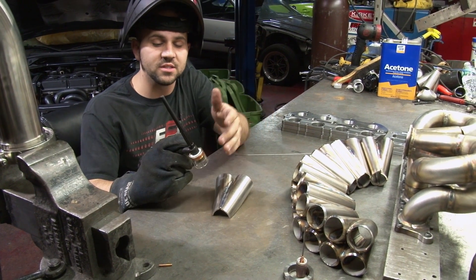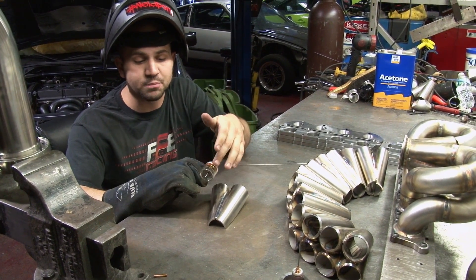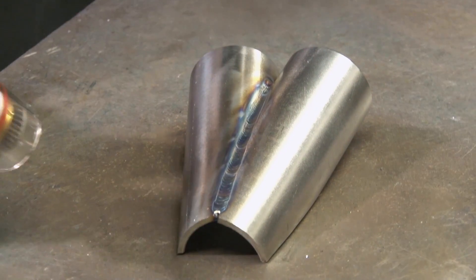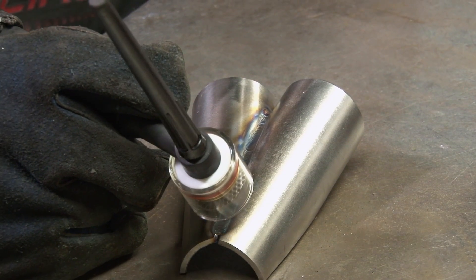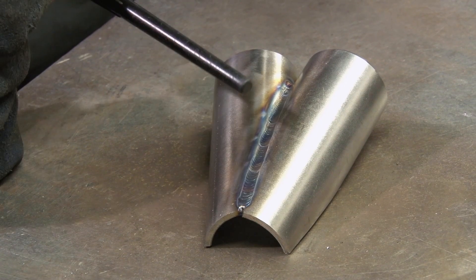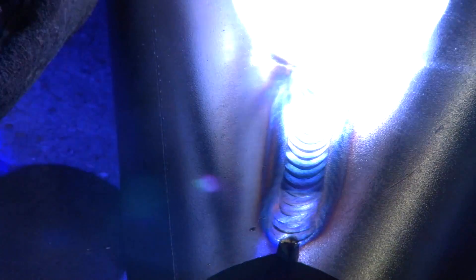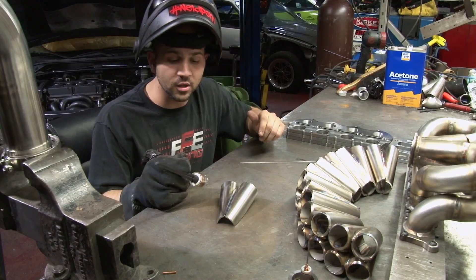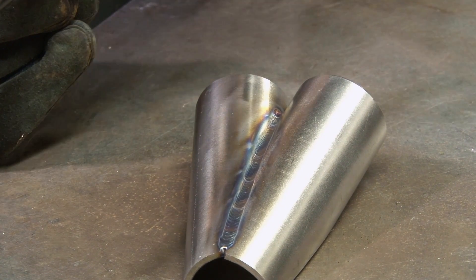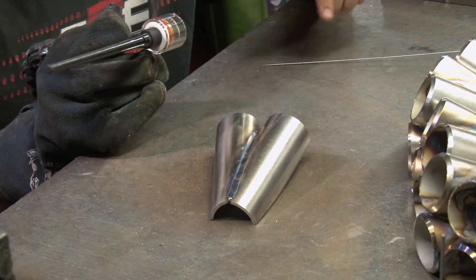The hardware we're using is made by CK Worldwide — this is the extra large Pyrex gas lens, which we purchased from ArcZone. In the video, you'll see I move about 10 to 12 dabs and then stop. A lot of people focus on coloration, especially in the motorsports industry — everything has to be beautiful as well as functional. If you're spending $1,000, $2,000, $3,000, $4,000 on parts, you don't want it to look dirty or gray. That stopping gives you gas coverage, and having the large Pyrex cup gives you a much wider range of gas coverage as you move.